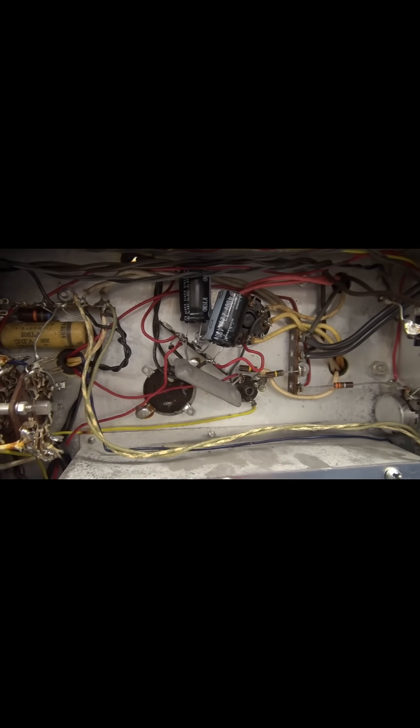Alright, there's my new filter caps installed on a terminal board. We are totally disconnected from the original filter cap. So it's time to power this thing up.